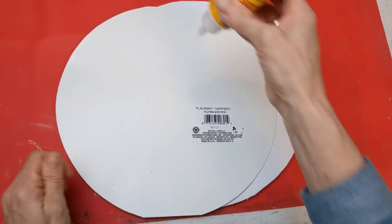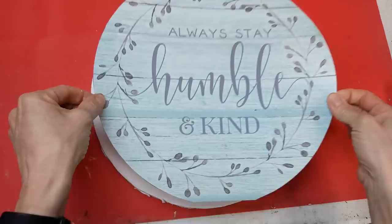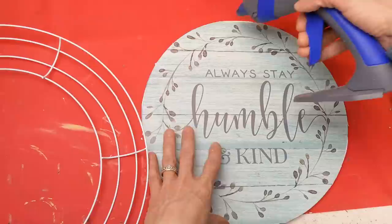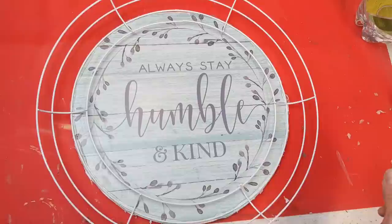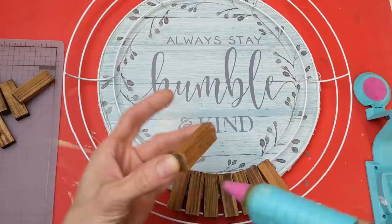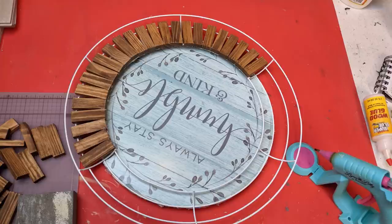I'm taking Dollar Tree wood glue — basically tacky glue — and gluing my placemat circle to my foam board circle. There are a couple little gaps at the top and bottom but you won't see that. Using hot glue around the very edge of my placemat, I'm setting the wire wreath form down on that same circle. I figured out I could fit eight tumbling tower blocks in each of the six sections of the wreath form and glued them, balancing each block from the innermost out to that third circle.